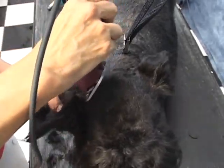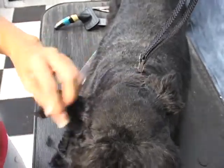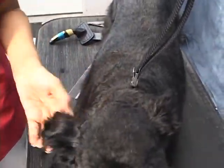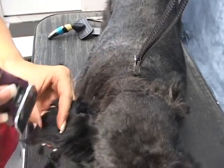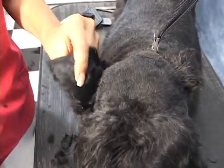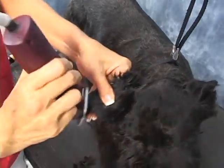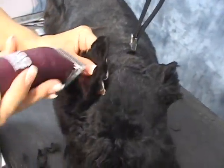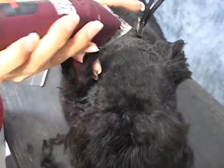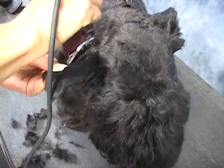I'm going to trim his ears — again only because of the kind of hair he has. But if this was a full-bred Scotty, the only thing we would trim with a number ten is about one-fourth down the ear on both sides — meaning not all the way down, just about one-fourth down the ear. Then do the same on the inside. The only difference is that with a full-bred Scotty you want to make sure you do that.